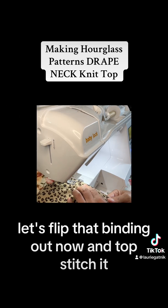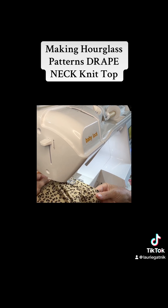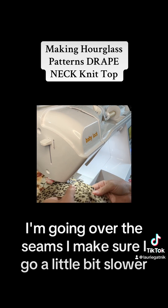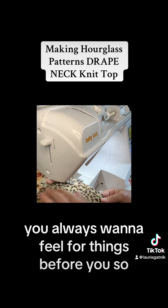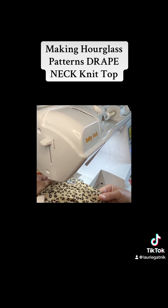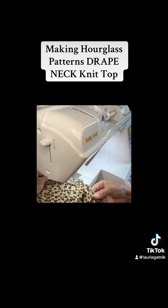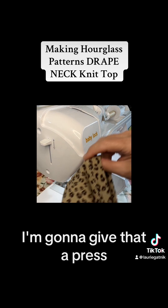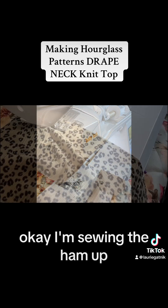Flip that binding out now and topstitch it. When going over the seams, go a little bit slower and make sure nothing is twisted underneath — always feel for things before you sew. Once done, give it a press, turn up the hems, topstitch the hems, and I'll show you the final shirt.